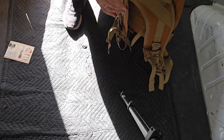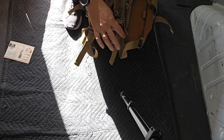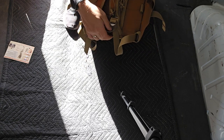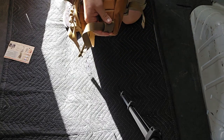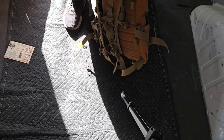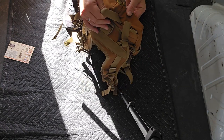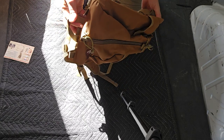The sternum strap is good, you've got adjustments to go up and down to get your shoulder and pack length dialed in. They've got strap keepers right here which you can utilize — very key. Load lifters are stellar, handle is stellar, color is stellar.